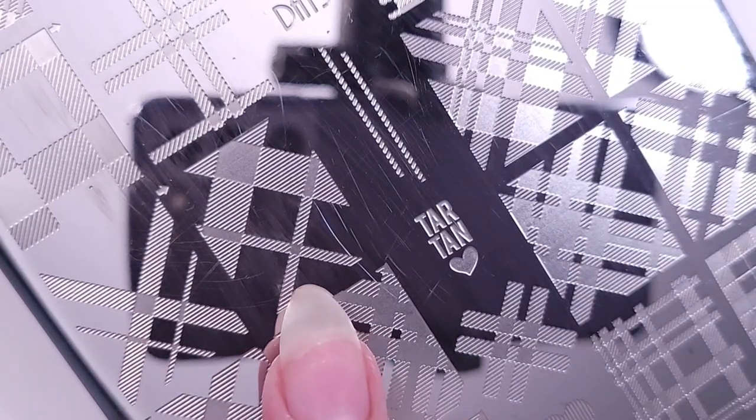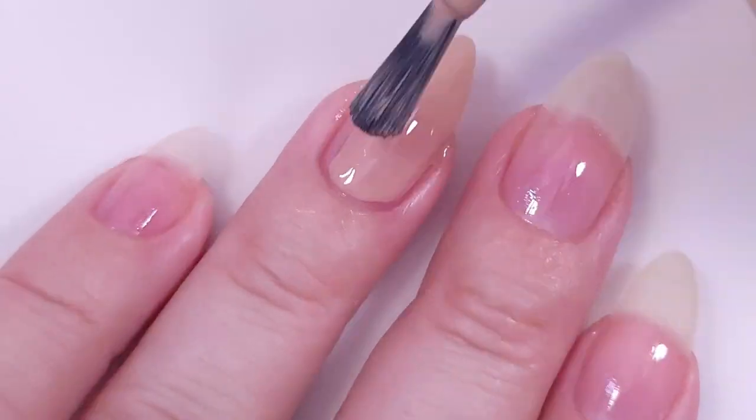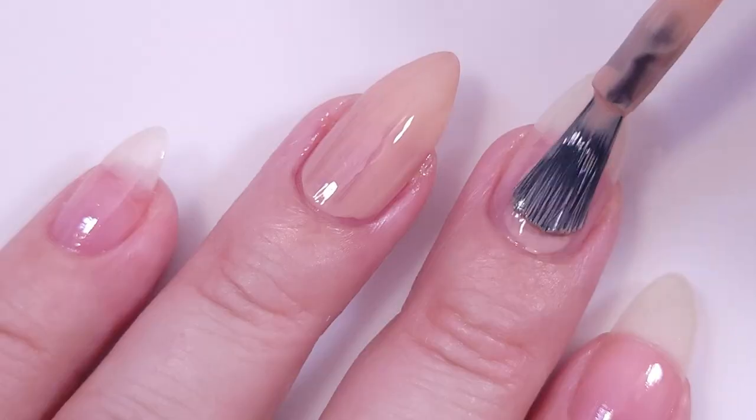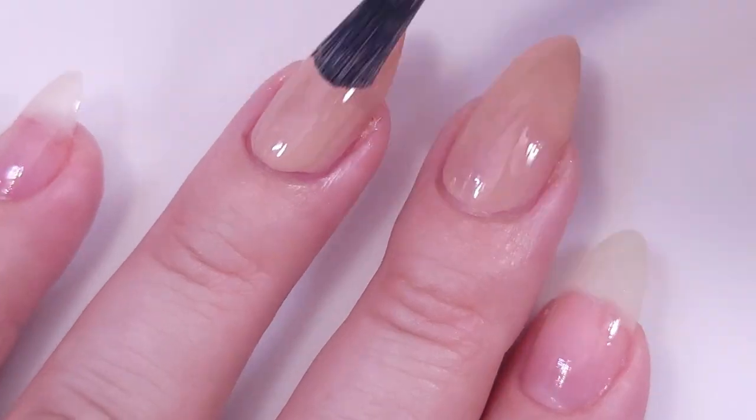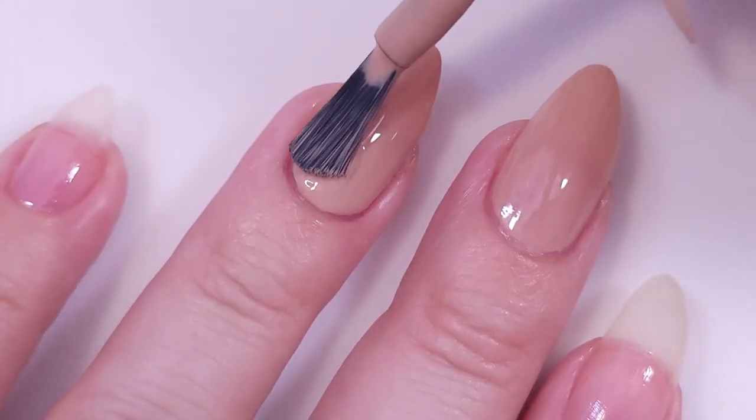With these two designs, I'm gonna start by applying this nude color — it's so pretty for the fall. You can actually put a lot of different colors on top of it and it will make a perfect balance on your nail.